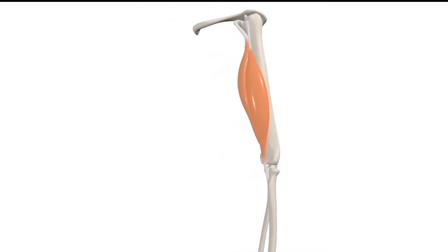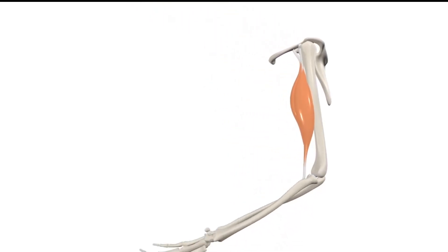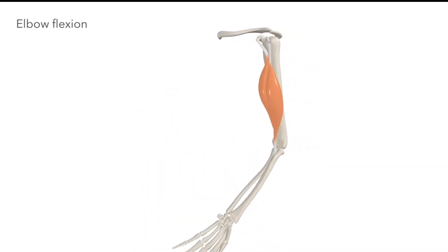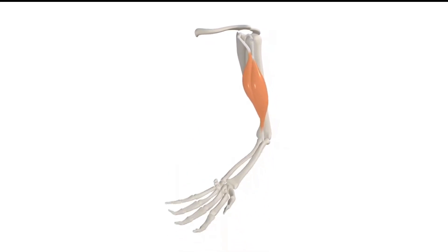Coming around to a lateral view, we see that when both heads of the biceps contract together, they perform flexion of the elbow joint. There's an interesting distinction which emerges when we reach 90 degrees of flexion.